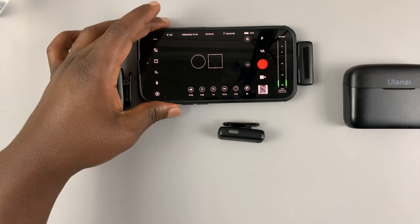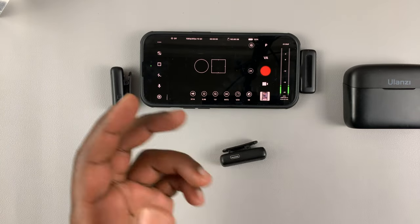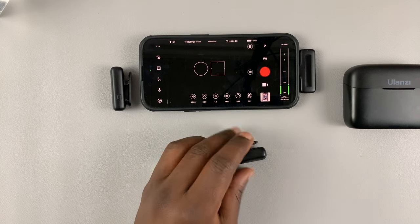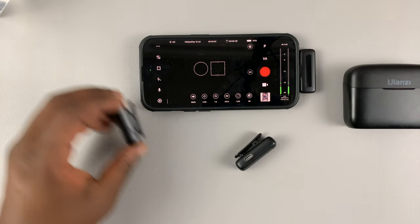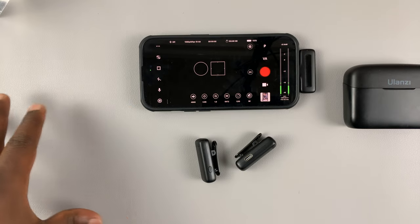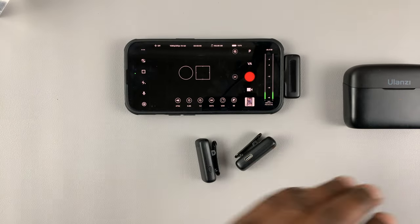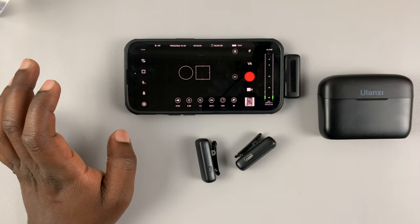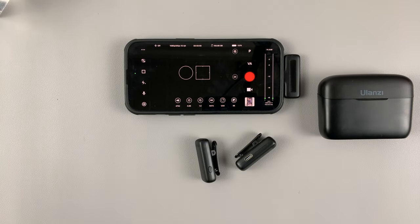That's basically how you can connect a wireless microphone to your iPhone. The most important thing is a receiver — sometimes you get one microphone, sometimes you get two. The quality differs from company to company, but this one is from Ulanzi and it's decent. Thanks for watching — leave your comments and questions down below, and good luck.